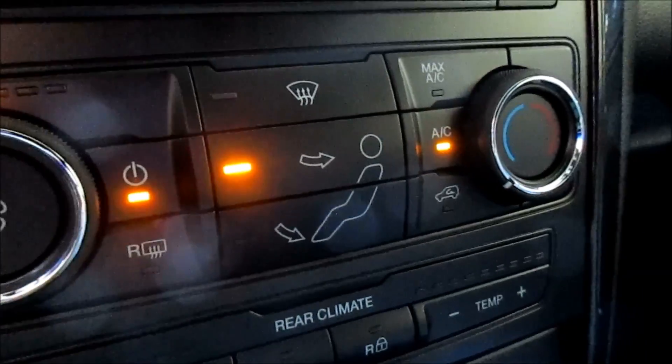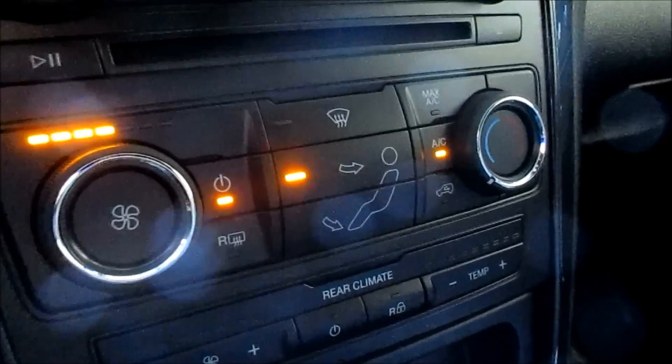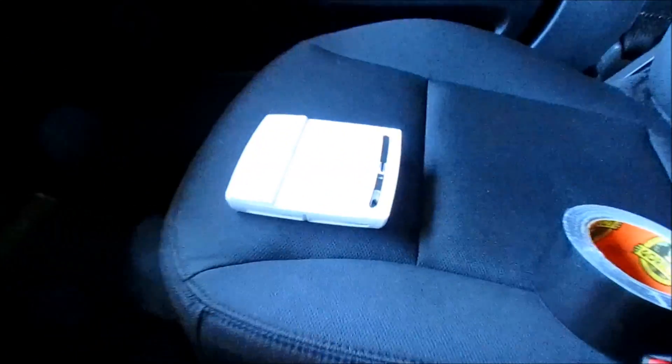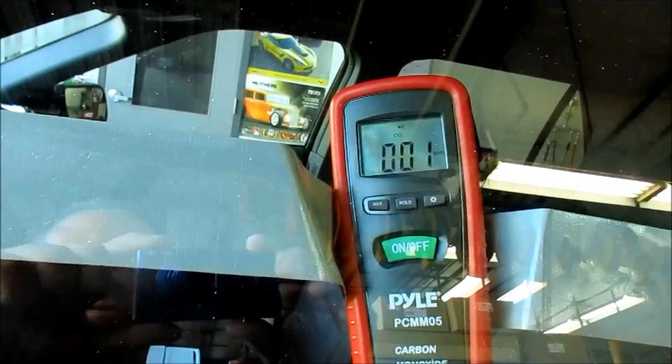For the start of this test, I have the vehicle pulled in. There was some question about whether the AC or just having the fan on is possibly bringing in carbon monoxide. So I've got AC on and I made sure to turn off the in-cabin recirculation, so we're getting air from outside. I have the carbon monoxide detector on the seat armed, the USB detector plugged in, and the Pile meter installed on the driver's side windshield.